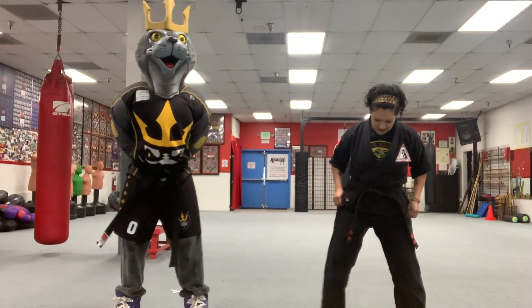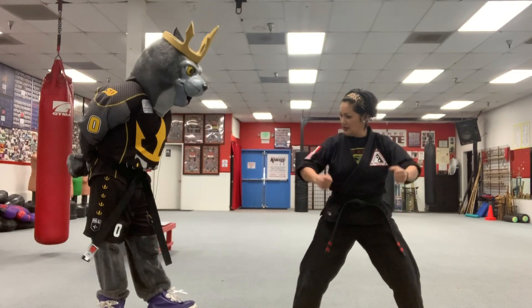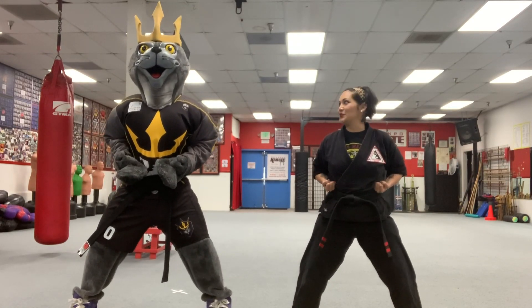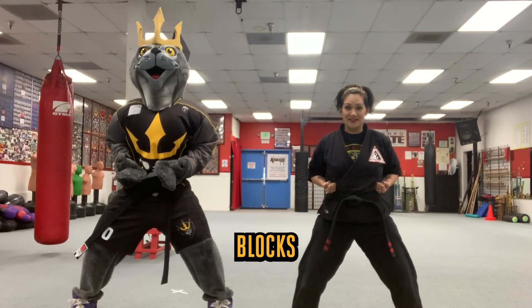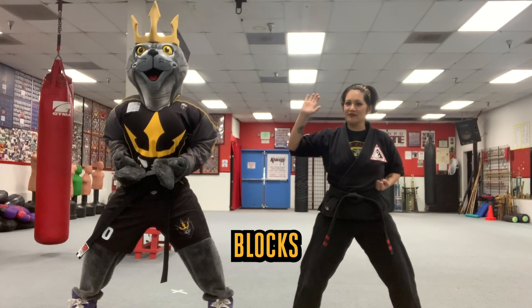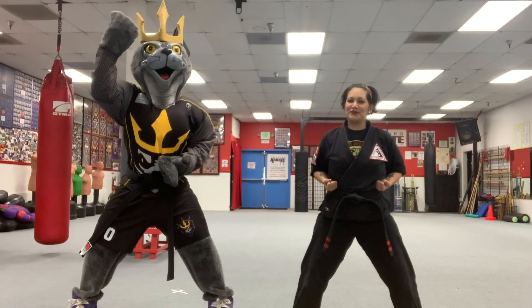Now back to your horse stance. Legs bent. Hands chambered. It's really important to know how to hit things. It's also really important to know how to block things. So we're going to move on to blocks. We're going to start with our right hand — for us humans, right flipper for Salty.